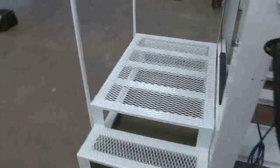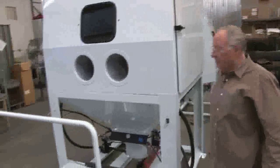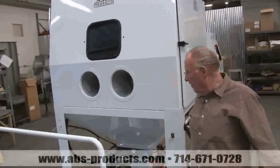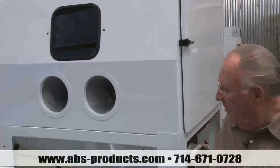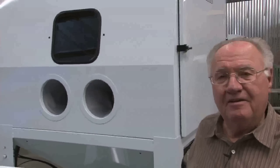You'll notice the work platform — that all comes with it. So don't be bashful, give us a call. We build them for shot peening — we're working on some shot peening cranks and using a special stainless steel grit. Just give us a call, we can fill your needs. If you're in the powder coating, you need us — give us a call.